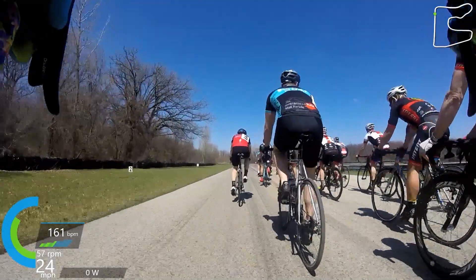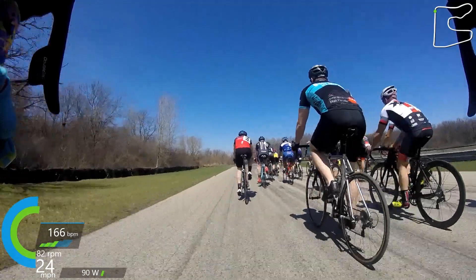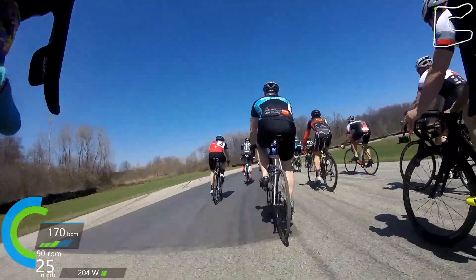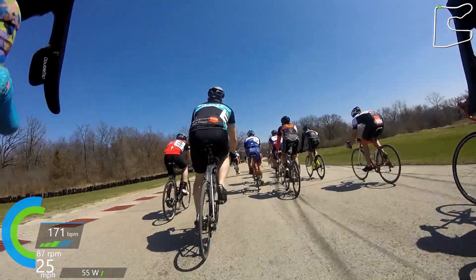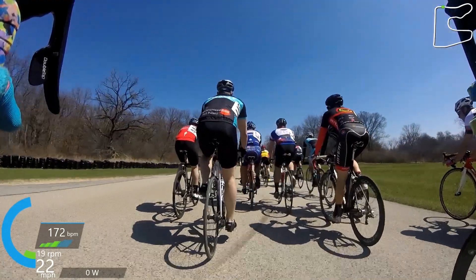This is the Cat 4 race. I didn't record the Cat 4/5 race because I thought this one might be a little bit more fun to watch. Racing is a little more intense for most of it. This was actually a pretty calm race overall, except for the last few laps, especially when I compared it to the 4/5 race earlier in the day.